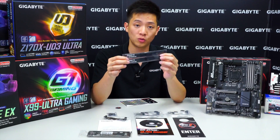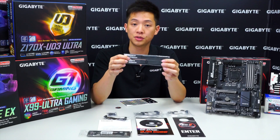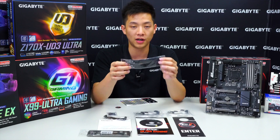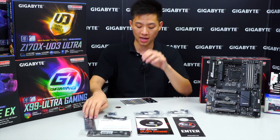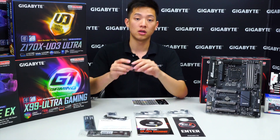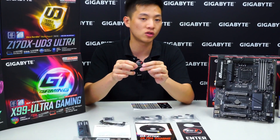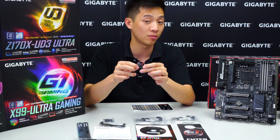The Velcro cable ties have the Gigabyte G1 Gaming branding and are great for reducing cable clutter. We also have a G1 Gaming badge to stick on the outside of your chassis so people know what motherboard you have.